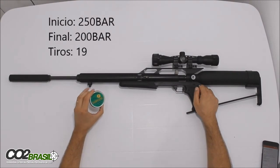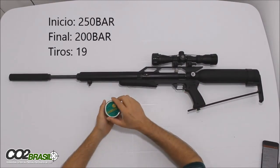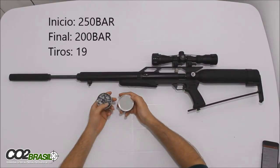Foi usado o chumbo Sun Yang de 32,4 gramas e, para quem não sabe, esse é o chumbo mais pesado que nós temos no mercado hoje disponível.